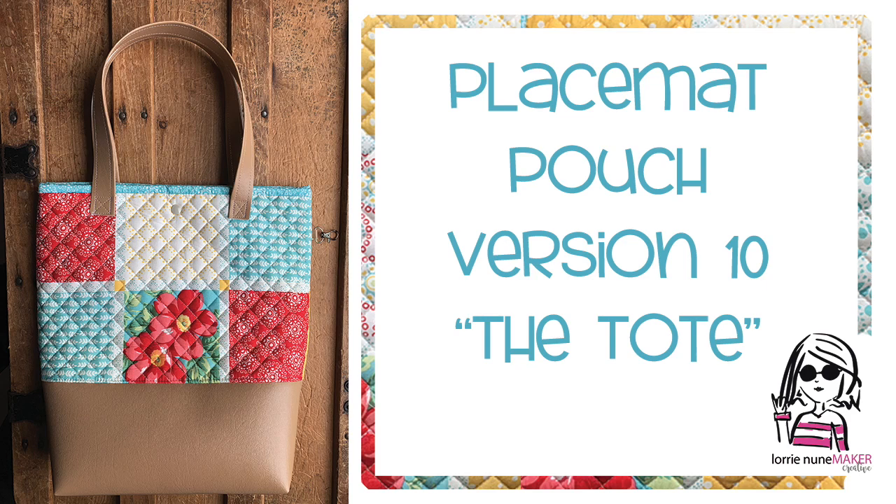Hi everyone, thanks for joining me. It's time for another placemat pouch. If you've been following along, we have nine other versions of placemat projects and this is going to be version number 10, and I'm calling this one the tote.